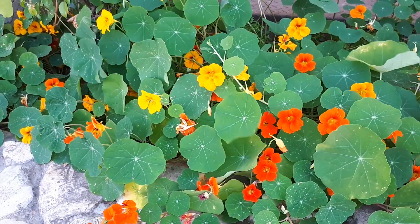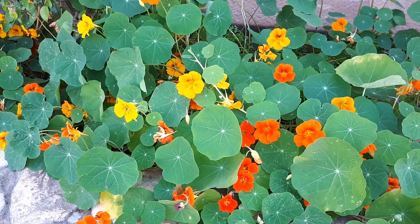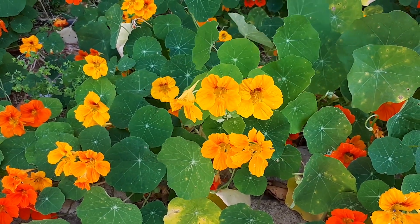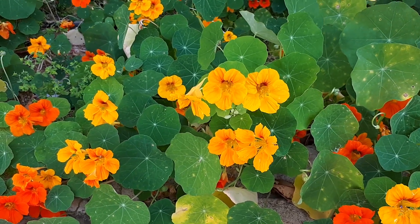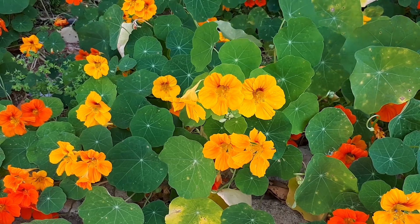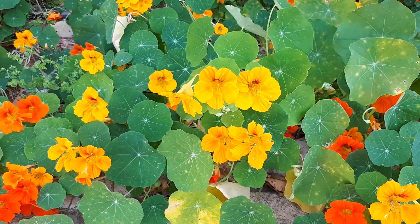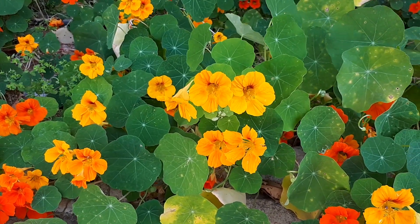The leaves are edible — they are green, and can also be variegated green with white, with a round shape like a plate. The leaves taste like watercress, radish, or mustard. The flowers have the same kind of flavor. On some plants the flowers are stronger than the leaves, and on some it's the opposite. The flowers can be different colors: yellow, red, orange, purple, pink, or even more than one color.